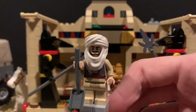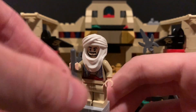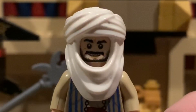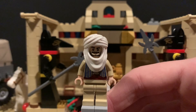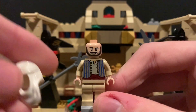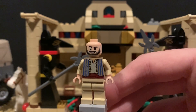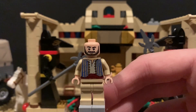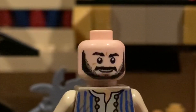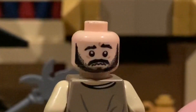To round out the good guys, we have Sallah — he appears in Raiders and Last Crusade, just like Marcus. I gave him a shovel, but we can just take that out. This hat piece is from a Prince of Persia set from 2010, I believe. It's not exactly accurate, but this is based on his appearance in Raiders. All of these parts were actually from Prince of Persia. That face — I don't remember what the character's name was, I never even saw that movie — I thought that face really looked like Sallah, and even from the back I think it does too.